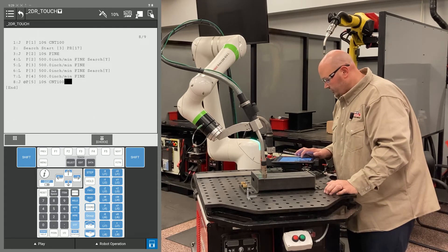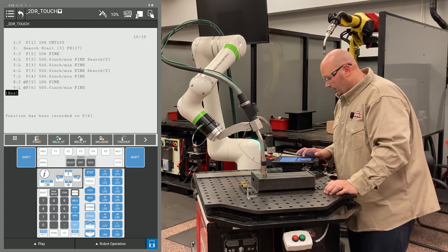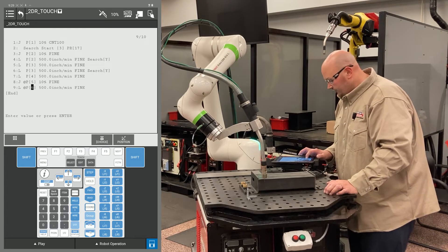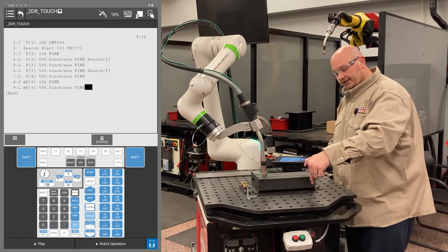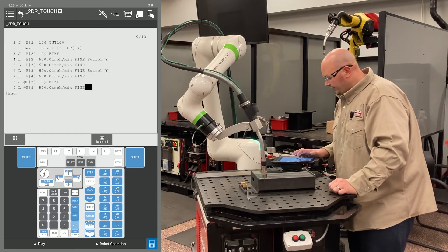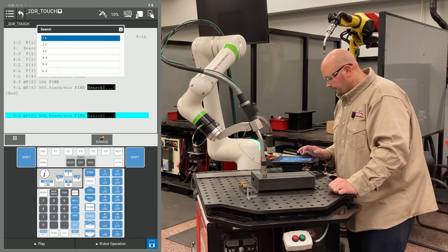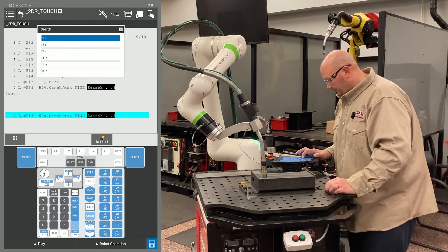I brought the robot into position. I'm going to record this with a J motion with a FINE termination, and I'm going to record another point in the exact same location — this point will be an L motion with a FINE termination. I'm changing the position ID number to match the first point. You want one point to get there and the second point in the same location to search from there. Cursor to the end of your line, press F4 Choice and select Search. In this example, I'm going to search X minus, so I select minus X.